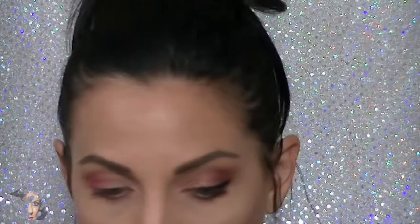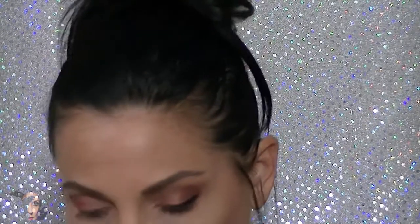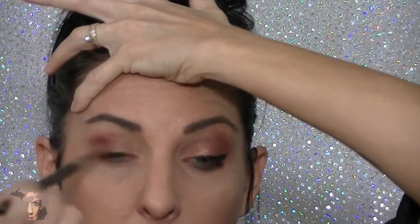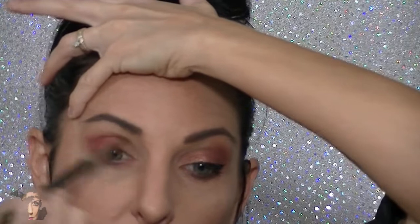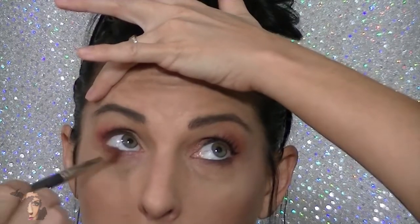Next we're moving in with the Heat palette — or any really warm neutral matte color. Some of you use the Anastasia Renaissance palette, which might have an option as well. We're double-dipping in Heat and going over the same area where we did the pink, adding more of a brownish tone. The whole idea with these looks is building depth so you can't really see where one color ends and another begins — you're creating a transition within a few color families.